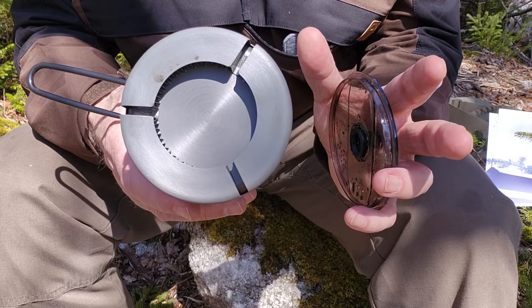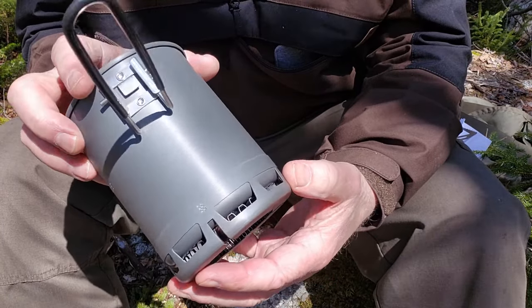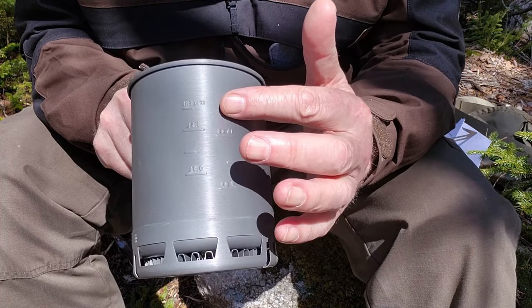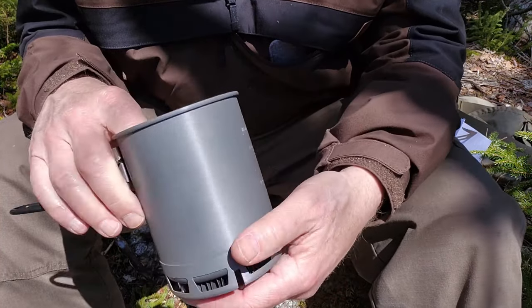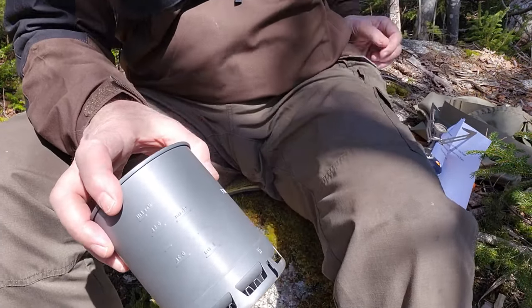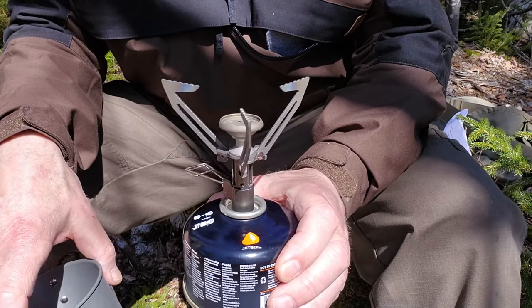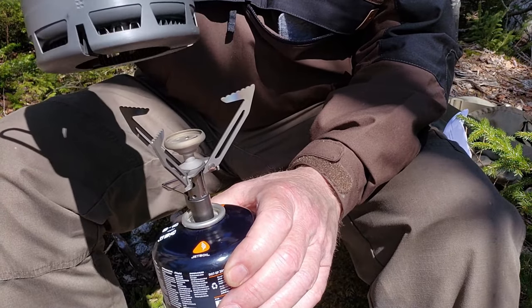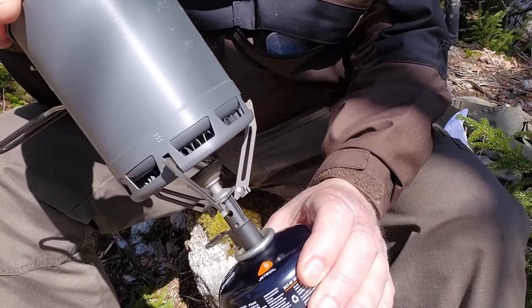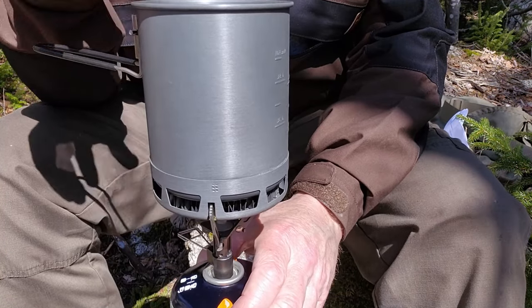Let me put the gas canister and the Hornet 2 together and show you how the whole thing fits together. I've got the Hornet 2 mounted on a small 4-ounce gas canister. You light the stove up, then put the pot on top and it locks right into the bottom of the heat exchanger where those slots are. It is distanced perfectly for the most efficient use with this stove.